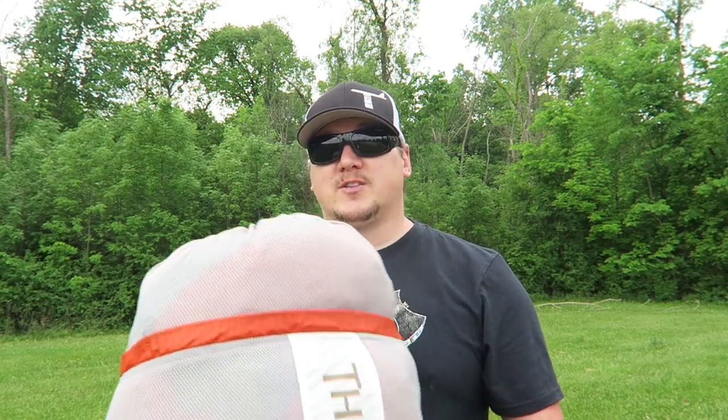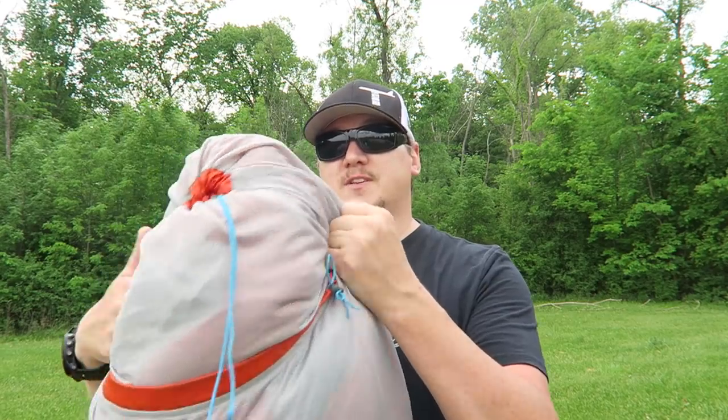I'm really, really liking this stuff from Thermarest, especially when you put their gear together. My favorite combo so far is the top quilt with the NeoAir mattress. I can't wait to try that hammock camping — this would be another great bag to take, not only for hammock camping but also hiking, backpacking, and things like that.